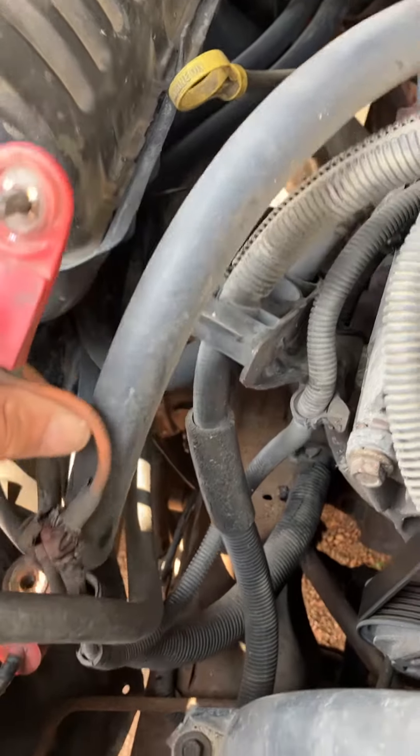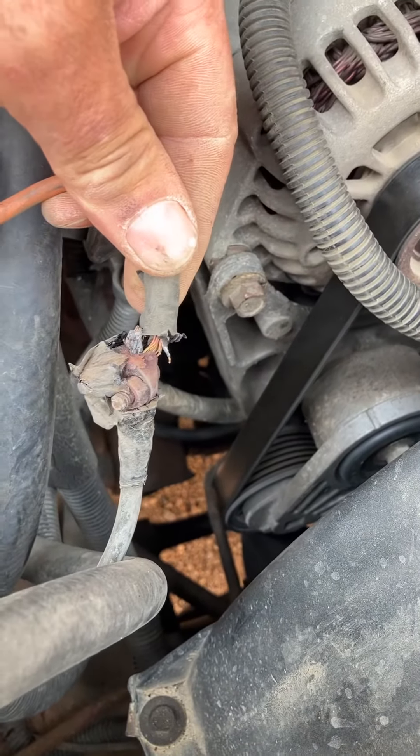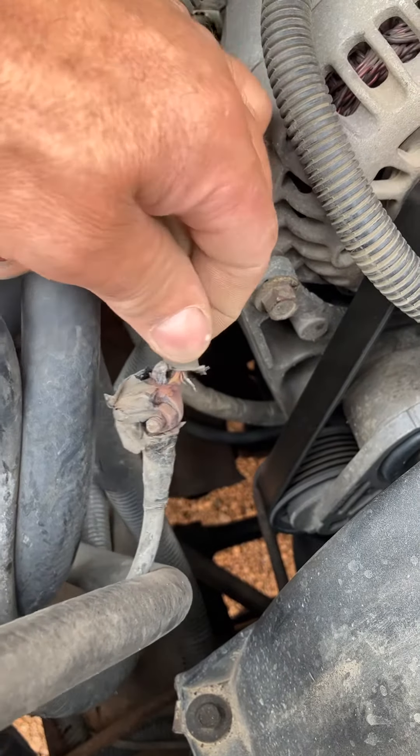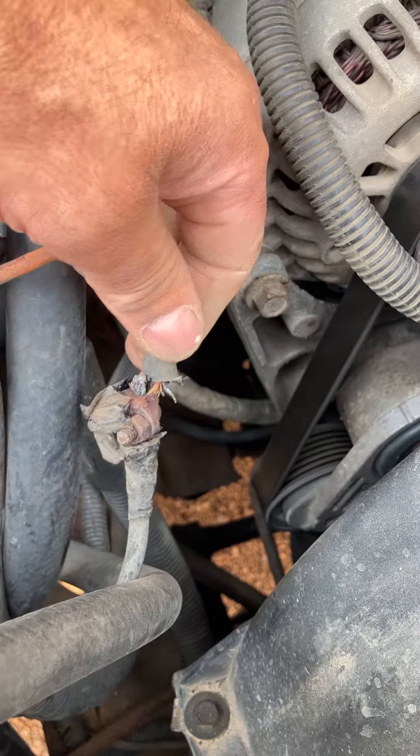We bought this vehicle used, and years ago somebody patched or repaired this with just a clamp and put tape over it. I've never seen that in all the years we've owned the vehicle — I missed it. It burned through and there was no voltage going to the alternator.